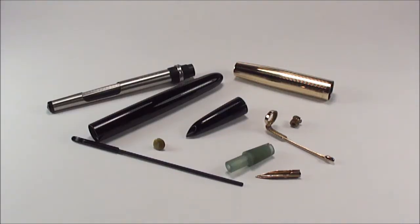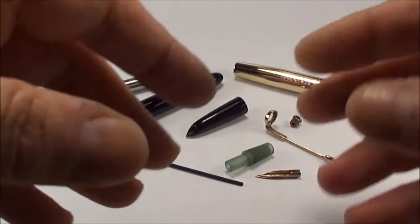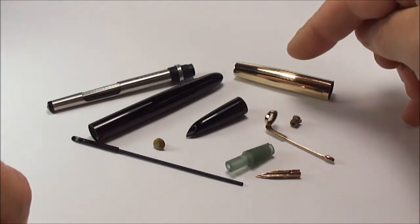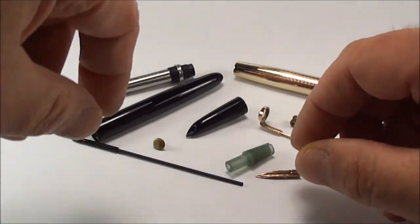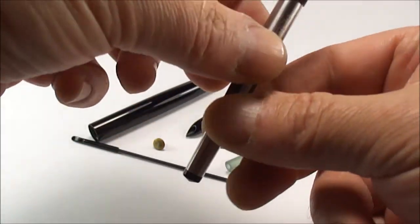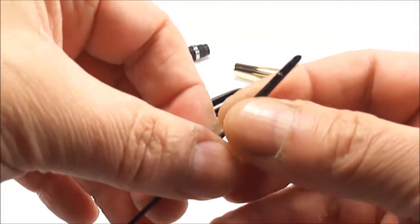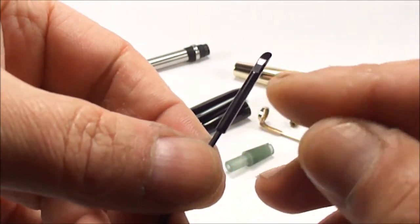Hi everybody, my name is Steph and today we're doing part three of how to service a Parker 51 Aerometric. You would have seen in my previous videos how the pen came in, how we dismantled it, how dirty it was. We've cleaned everything - inside the cap, given it a lovely polish, the clip has been cleaned with jeweler's rouge, the sack has been soaked in water overnight and flushed many times, and the feed with the feeder tube has been cleaned and polished.